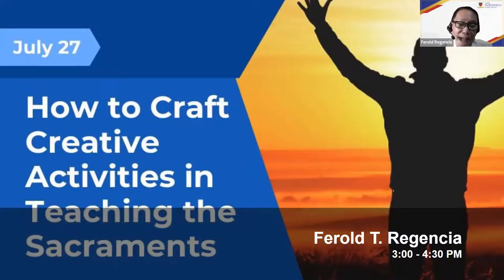I was given the topic on how to craft creative activities in teaching the sacraments. Before I begin, I'd like to share that for some students, teaching religion might be boring. But it can only be boring depending on how the teacher approaches the subject matter. That's why it's crucial that we teachers stay updated.